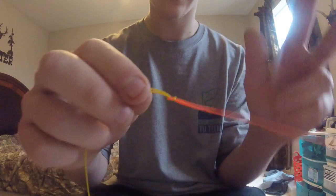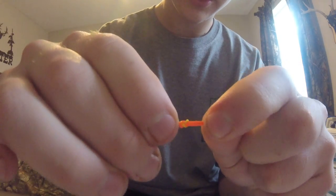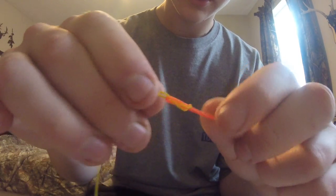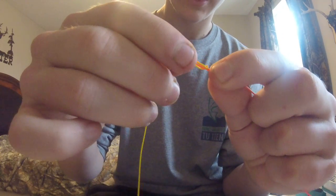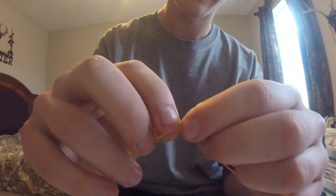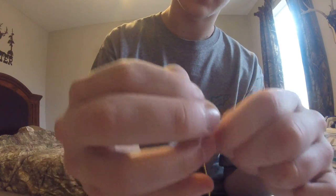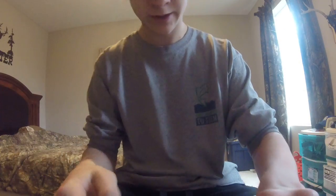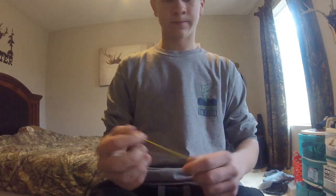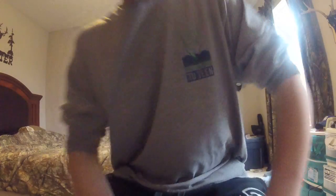Now I'm going to show you how to take this apart. You're going to push the leader towards the loop and it'll start coming apart, then push that knot back through the hole, pull it through, pull all the line through the loop, and it'll just slide right off like that.